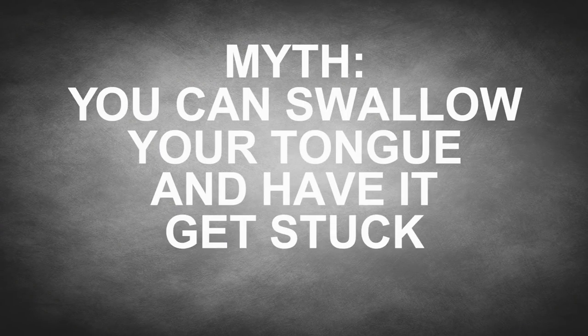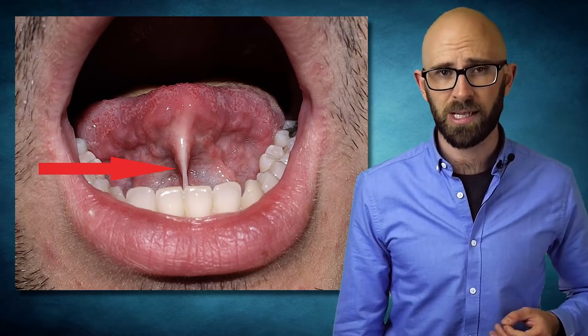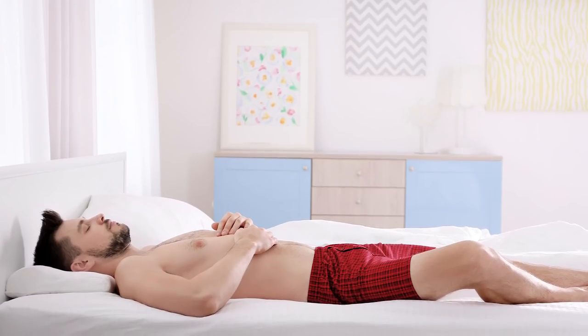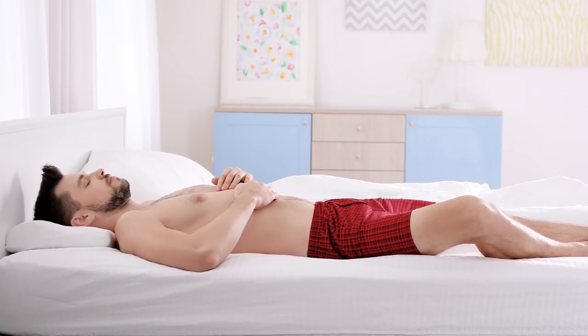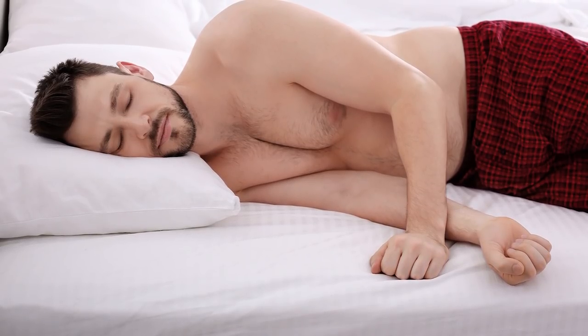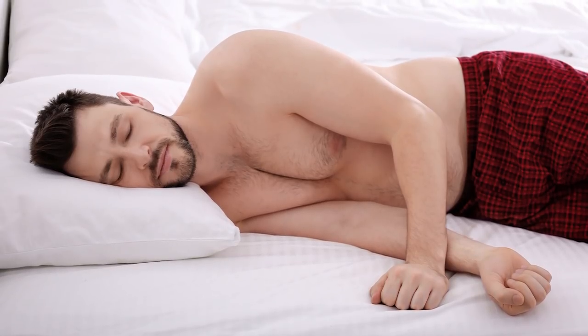Myth: You can swallow your tongue and have it get stuck. Contrary to popular belief, it is not possible to swallow your tongue — unless of course you cut it off and then swallowed it, but like every muscle in your body, your tongue is attached. Most pertinent is a handy little thing known as your frenulum linguae, which keeps your tongue from folding backwards too far, making it unable to be swallowed and certainly meaning it can't get stuck in your throat. Even if a person is lying on their back and happens to be one of the few individuals where tongue length and frenulum attachment allow the tongue to fall back into the airway, just roll the person onto their side and the tongue will flop over — gravity doing its wonderful work.